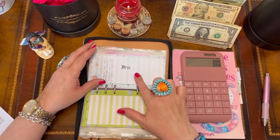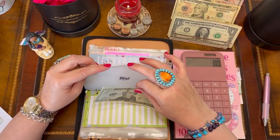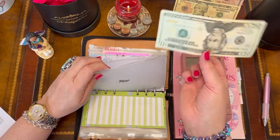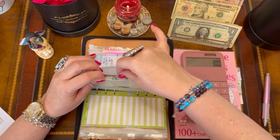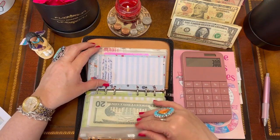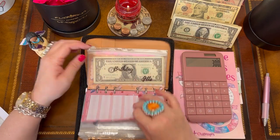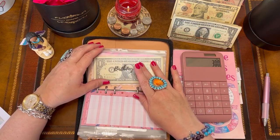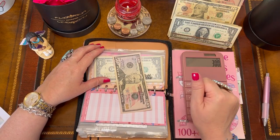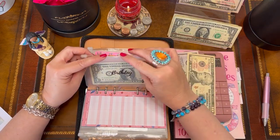Miscellaneous is getting $120 — this is in case I need to make a quick run to the grocery store for dish soap or whatever I need, so it's good to have just in case. Beauty is not getting anything this time around. Gifts is getting $60.